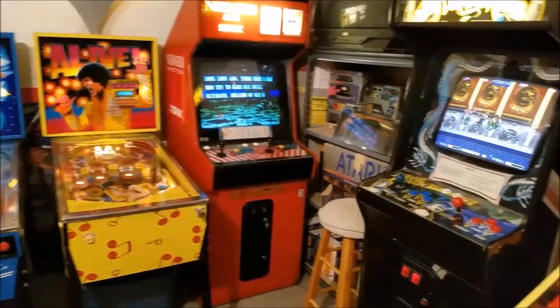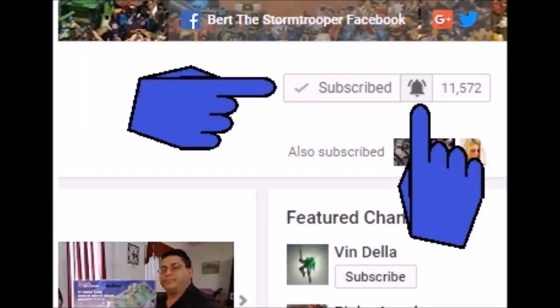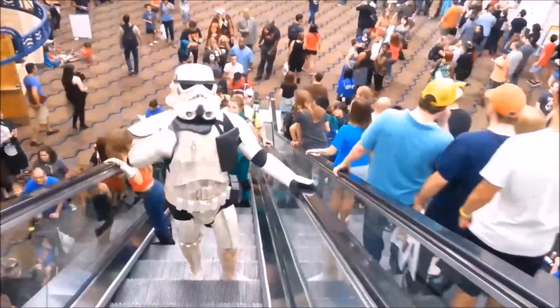I also do the occasional Arcade and Pinball Machine video, unboxings, vlogs, challenges and miscellaneous videos where my daughter usually makes fun of me — those are a lot of fun. If you're new to the channel, thanks for checking me out. Please be sure to click subscribe and hit that bell icon so you're notified when I upload a new video. I upload two videos a week, sometimes more. And don't forget to give me a thumbs up and share if you like what you see.